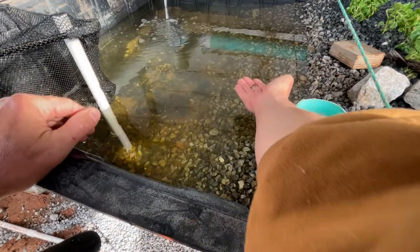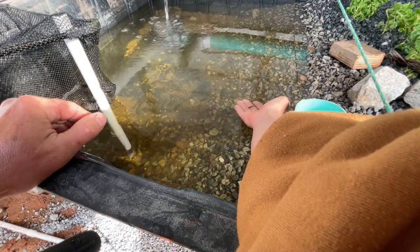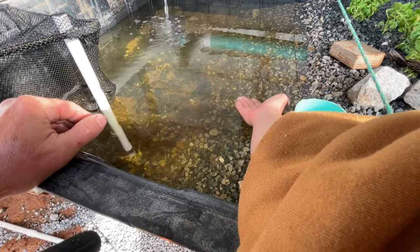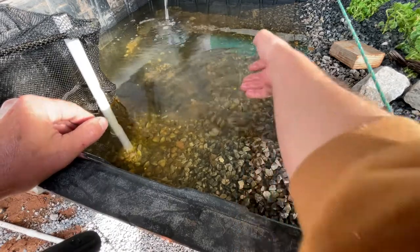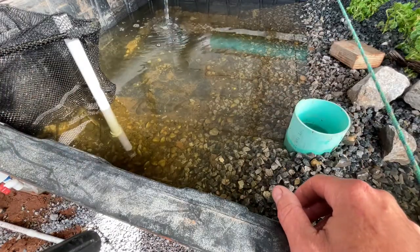We've got a few of them and they're real easy to catch. They live up in the shallows and they're live-bearers, so they'll have babies in here. I hope to get quite a few more of those.